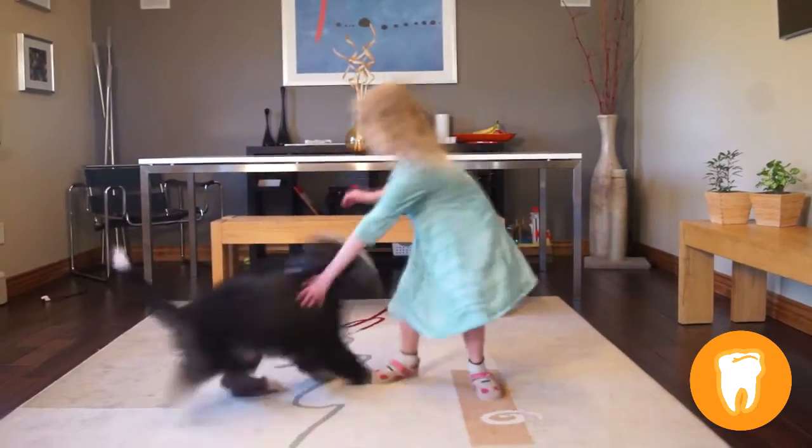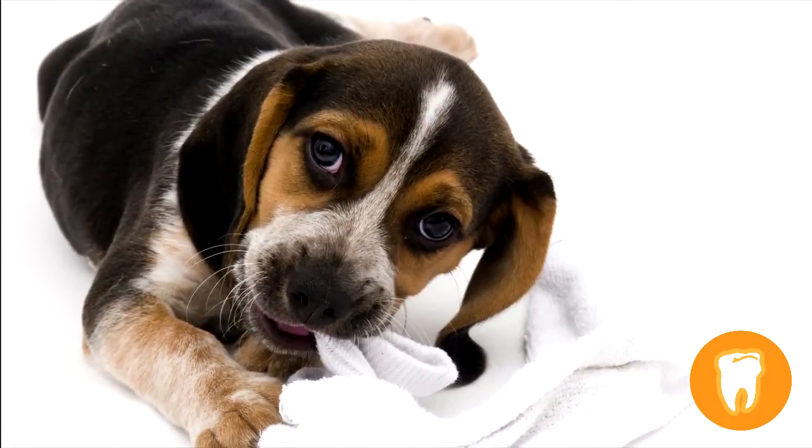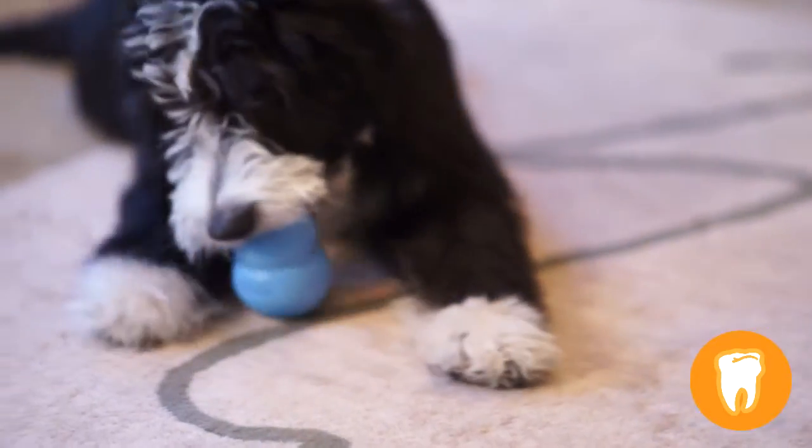Like humans, dogs have two sets of teeth in their lives. The 28 baby teeth erupt through the gums, sometimes causing teething pain. Chewing soft rubber helps to alleviate teething pain.